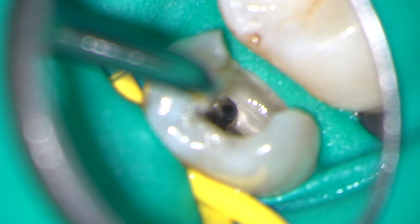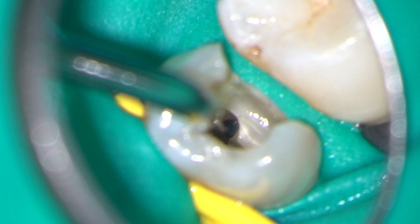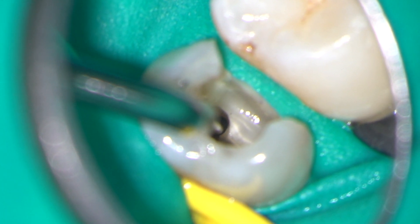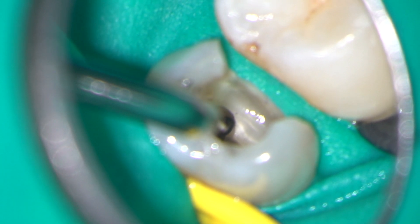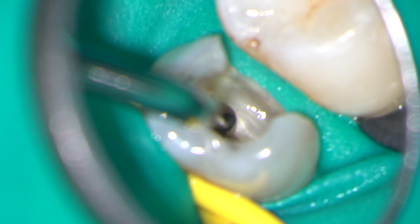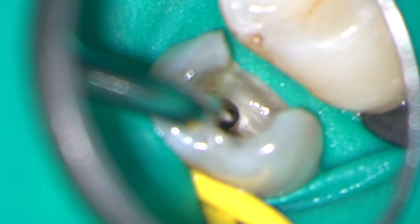I am using an Action ET25 tip which I have pre-bent to reach the piece of instrument in the apex of the distobuccal canal. By pre-bending the instrument, I am going to avoid removing dentine coronally.